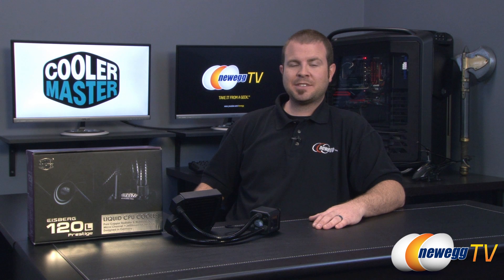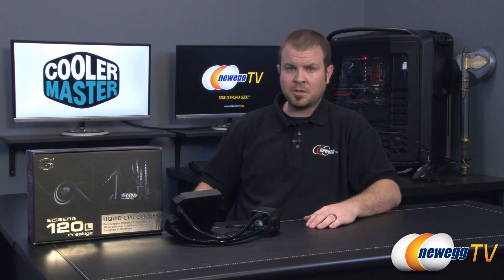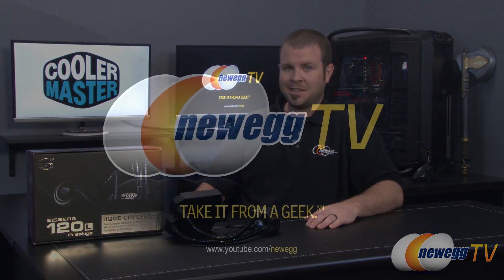That is going to wrap it up for this video, folks. This has been the Cooler Master Iceberg 120L Prestige featuring the pure copper radiator as well as water block. I'm Paul with Newegg TV. If you enjoyed today's video, you can find more on our Newegg TV YouTube channel. Don't forget to subscribe and don't forget to like the video if you found it useful. Thanks a lot for watching and we'll see you next time.